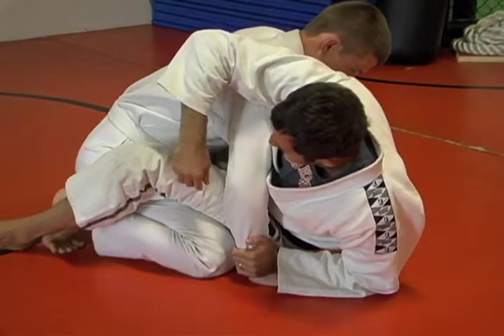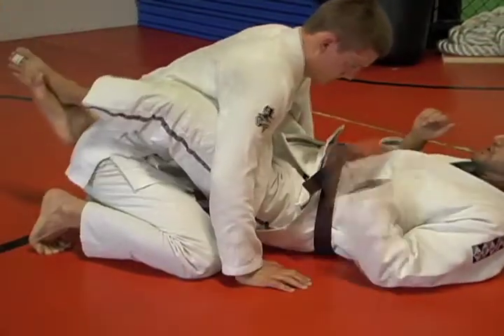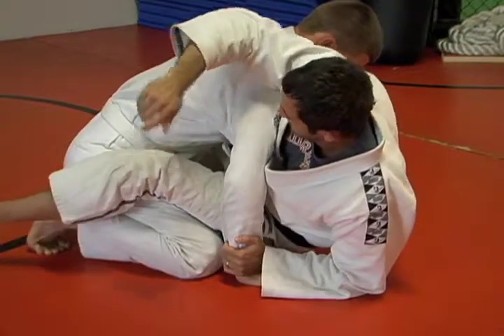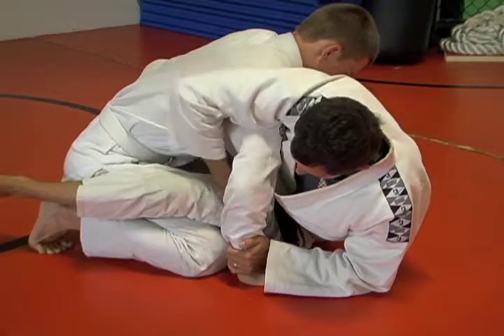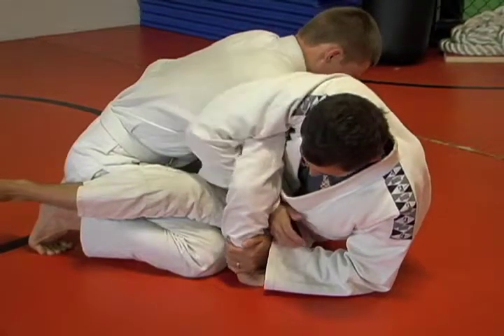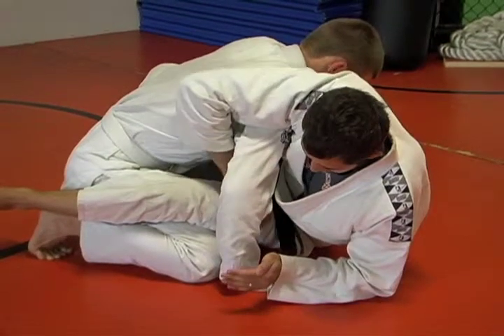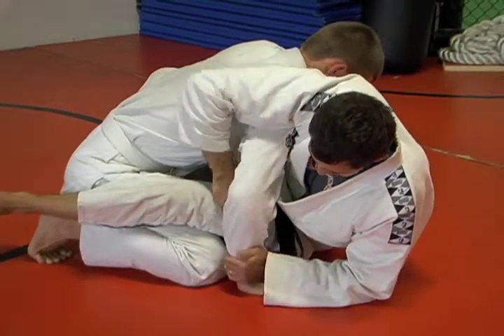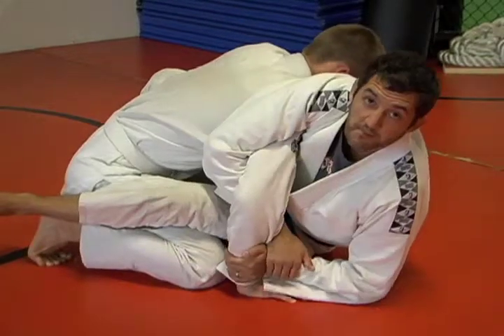Once I get here, I don't have a great angle, and I'm too close to his arm. So when I sit across, my foot is posted on the ground, and with my elbow I move my hip out a little bit. That creates space for me to come through and grab my wrist. I just have a monkey grip on his wrist, then grab my own wrist.